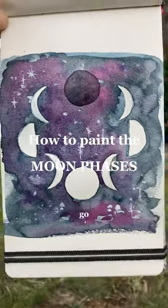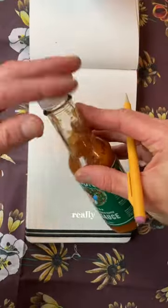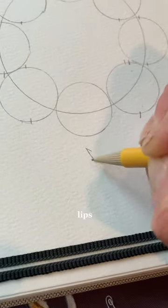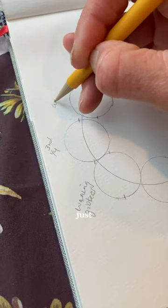How to paint the moon phases. Let's go. In painting out the moon phases, it's really critical that you keep things as circular as possible. I know that it travels in an ellipse, but for us meager humans, a circle is just fine.